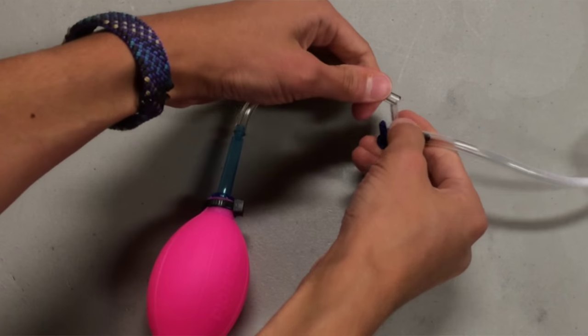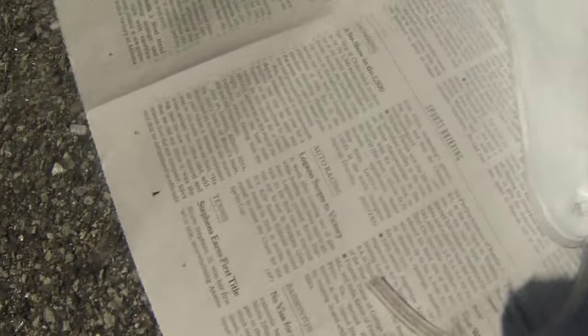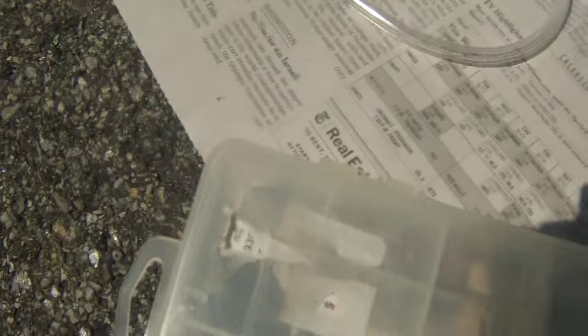Time to test it now. Connect your air source to the input of the valve and inflate. If all goes well, the pocket should bulge. Keep it inflated and take your Plasti Dip and give the top of the insole a thick coating. Let it cure for about 30 minutes.